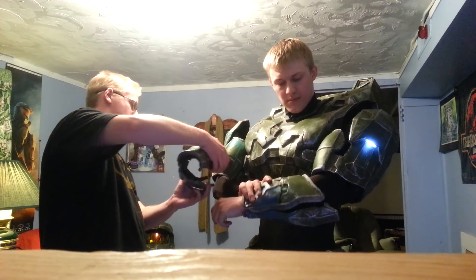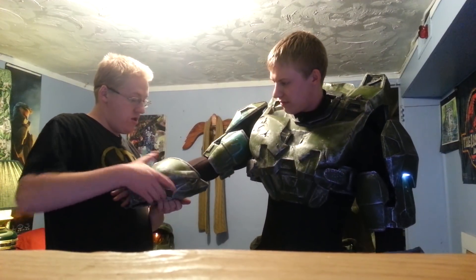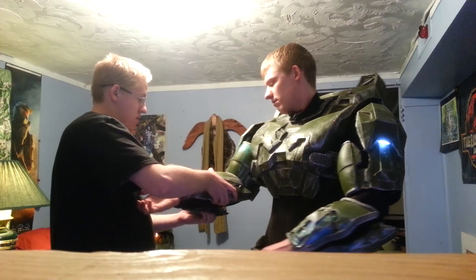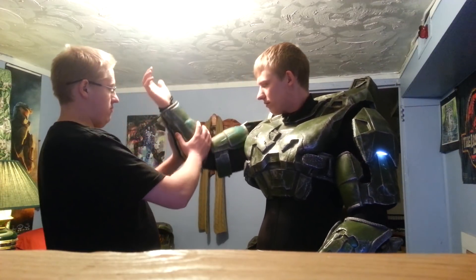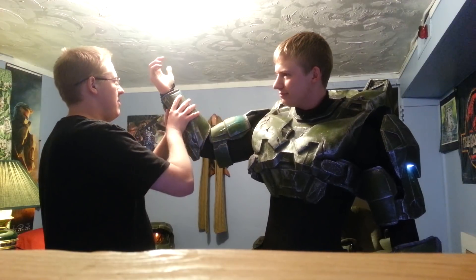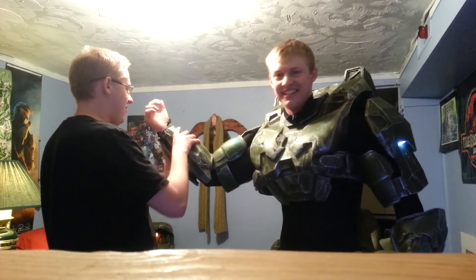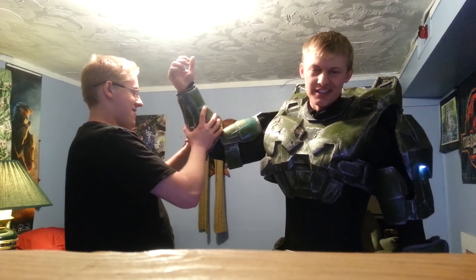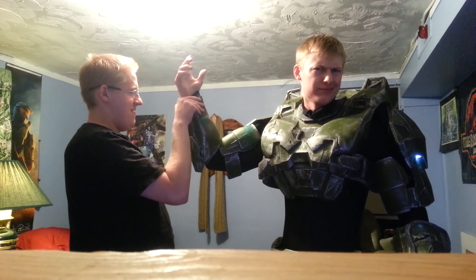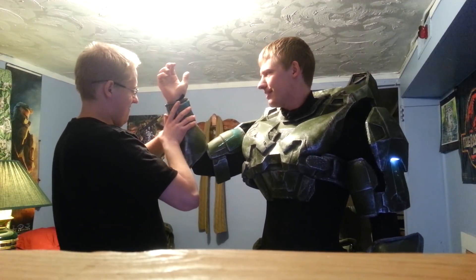Ross is actually wearing this tonight because this is what he wanted to wear. It's December 21st, so I decided I better get out and save the world. You with me on this? So here we are.